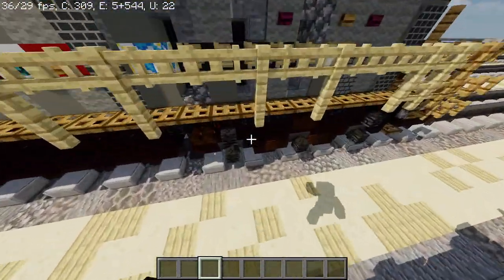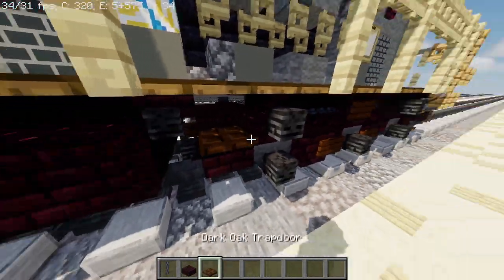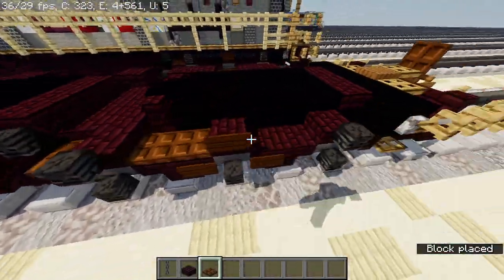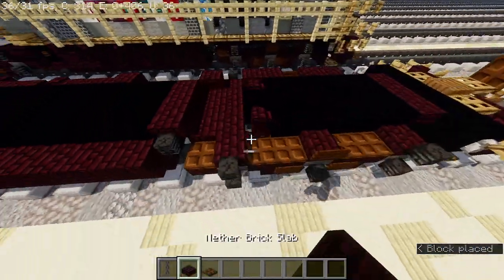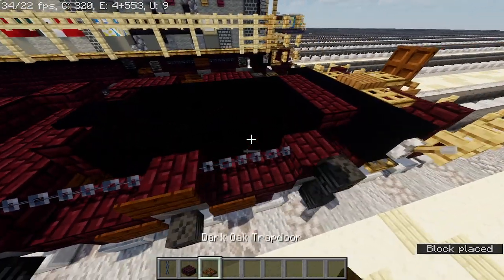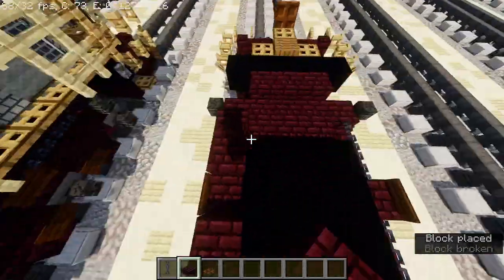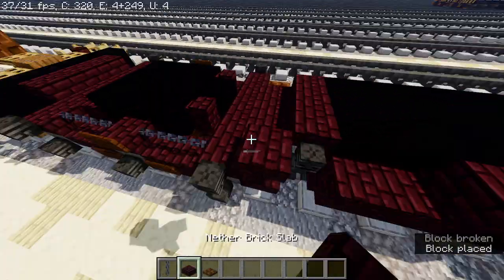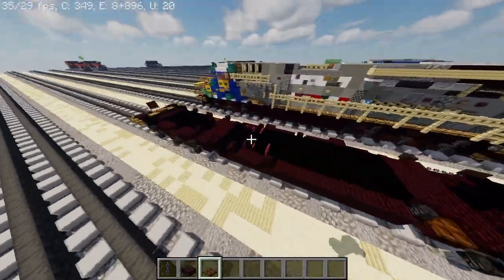All right, now after that we're going to edit it a little bit. Take out chain, nether brick slab, and dark oak trap door. Place a dark oak trap door here. You're going to have to do the same thing on the other side — I forgot about that. Remove it. Replace it with chain like this, and then right here. Replace it with another brick slab. Chain. And it should be more like this.